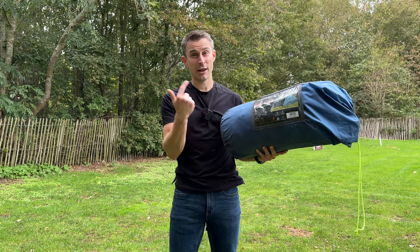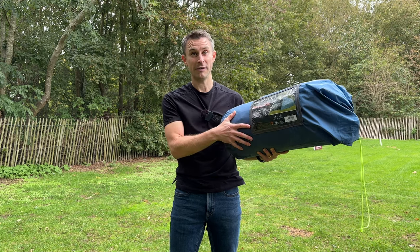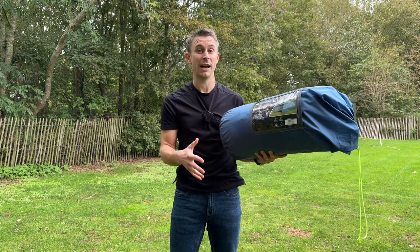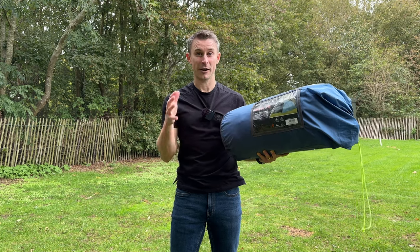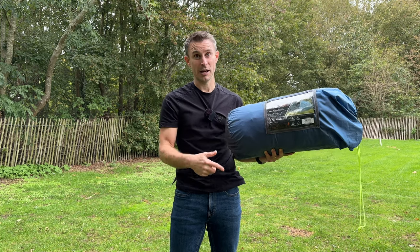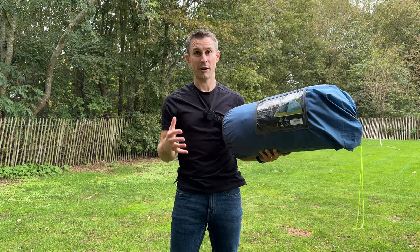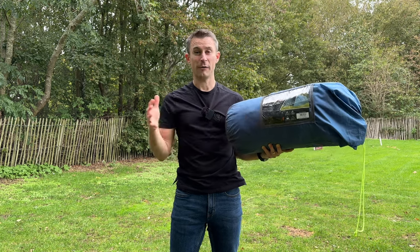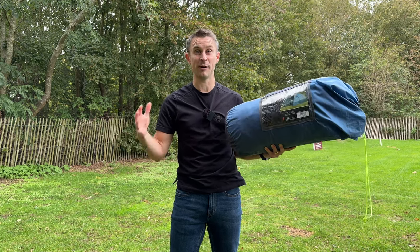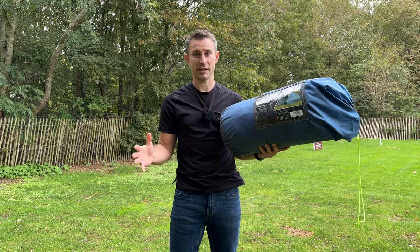We have three three-person tents: we've got the Eurohike Carnes 3, the Eurohike Avon 3, and this — the Eurohike Shadow 350 tent — which is the biggest of the lot. Pack size is 58 centimetres long by 22 centimetres by 22 centimetres and it weighs 5.5 kilos. You'll get this in your car with all your camping gear — it's not like the big Berghaus tents that fill up the entire space of your boot. It's a very packable tent but it's surprisingly big.